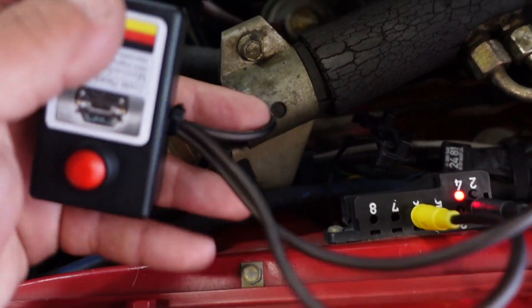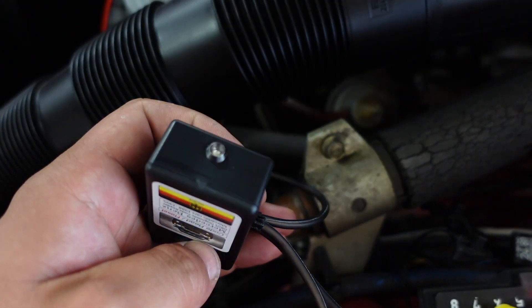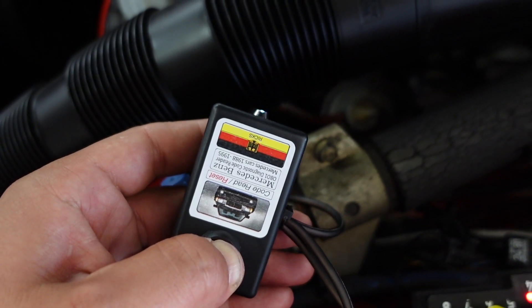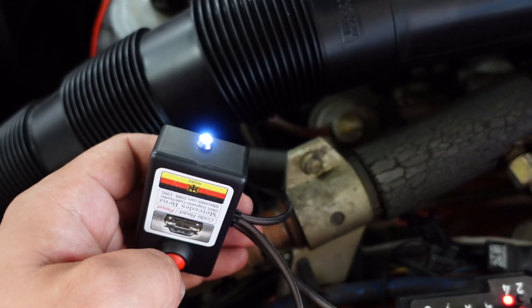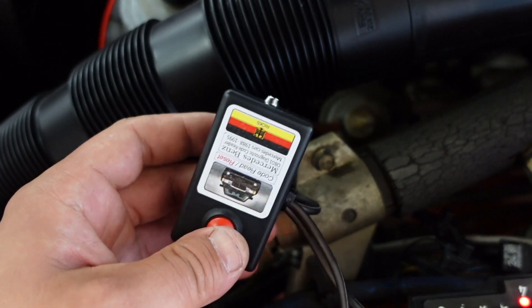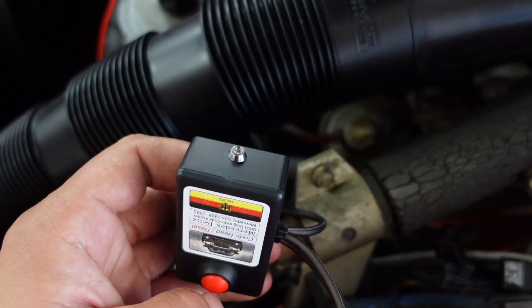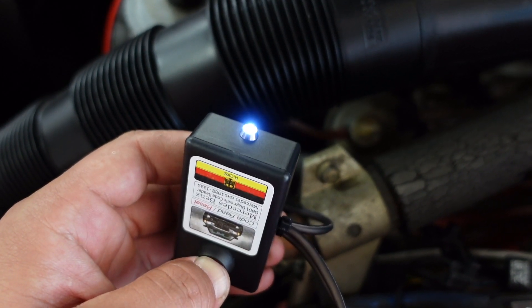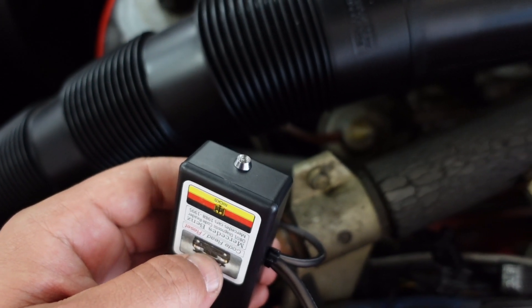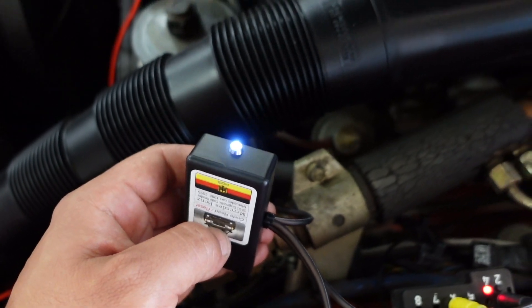I've cleared all the faults. The way to do it: read the code — it flashes — and as soon as it's done, hold the button for eight seconds, and that clears the fault. After clearing everything, code two is the only one remaining. All the other codes were able to be erased except for code two.